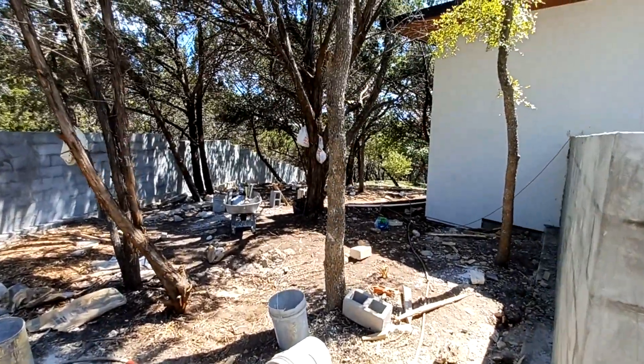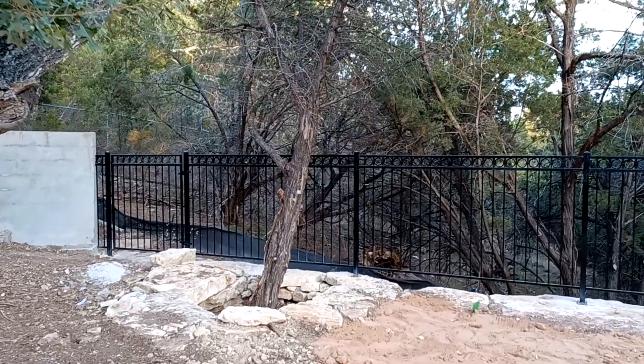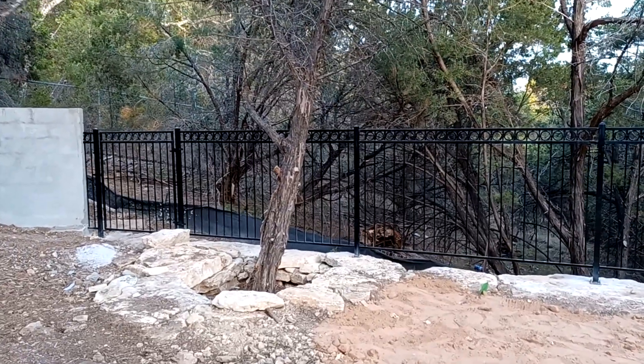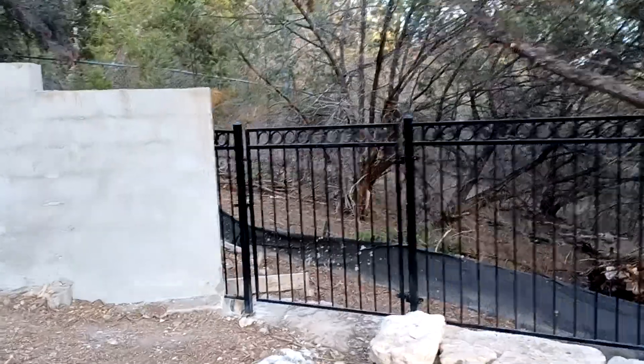Once I get it all finished up I'll take another short video and show you the final product. Hey what's up guys — I'm out here on this job, all finished up with the back portion of it. I wanted to take a short video and show you the fence work.